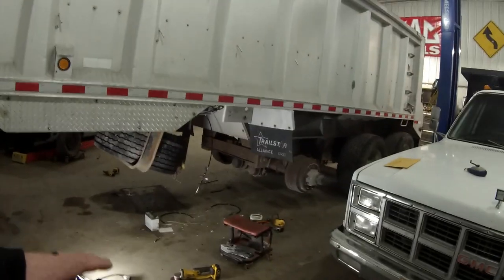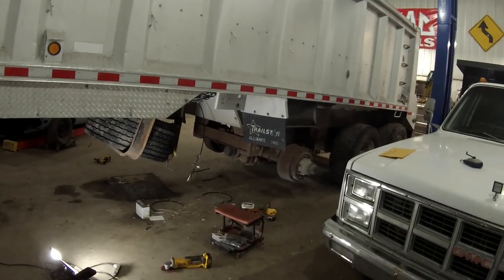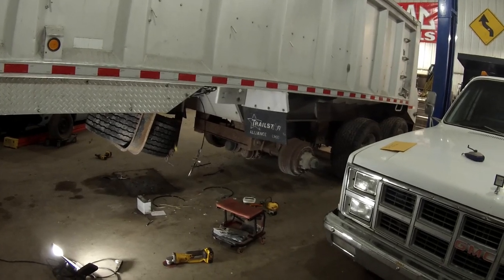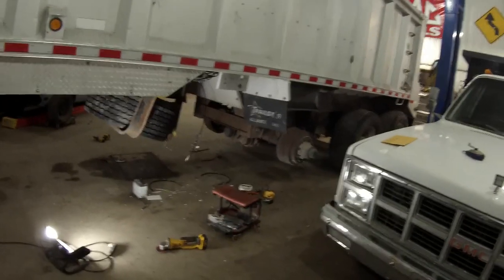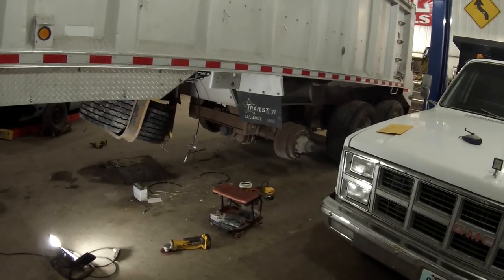The problem is I ordered the parts last week, which was right before the big storm hit the South — Texas and Arizona and all those places got smashed by snow. The lift kit was coming out of Dallas, so it's stuck somewhere. I'm not going to end up getting it for probably another week.